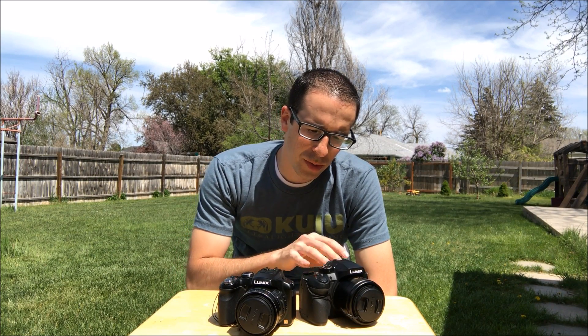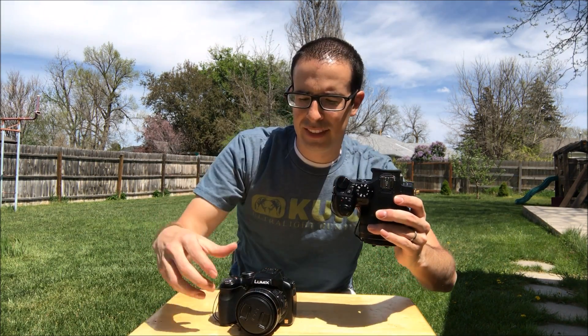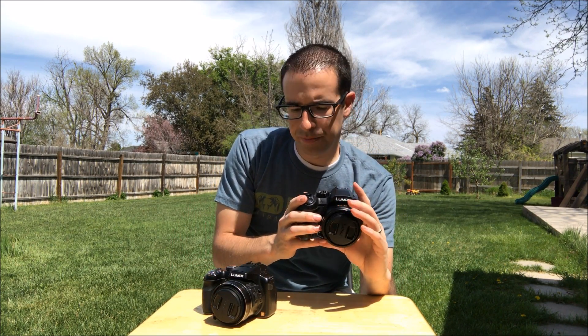I still need to learn the ISO functionality and how to take the night shots and everything. But overall I'm really impressed with how it feels. The wheel is a lot more aggressive — it's like you can almost file your fingers on it. It's so hard and not smooth basically, very rigid.